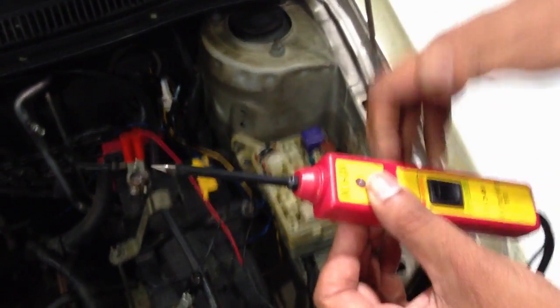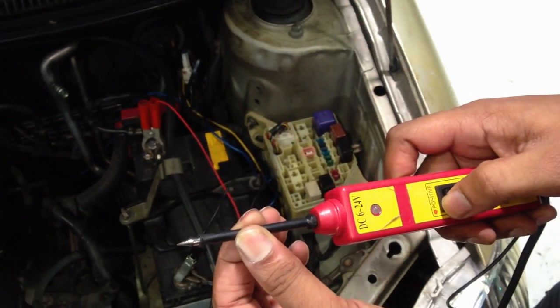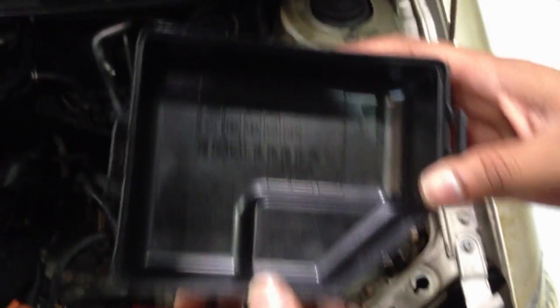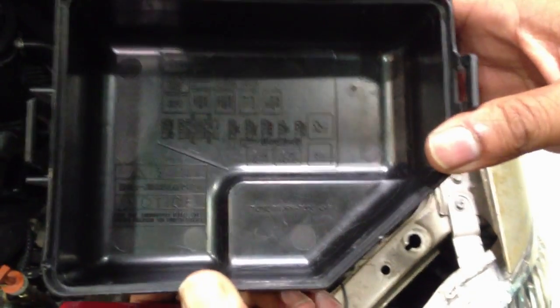I'm going to crank the engine using this tool. I'm going to look for the relay. Working on a Toyota Vios, I'm looking for the starter relay — it's not really clear from here.